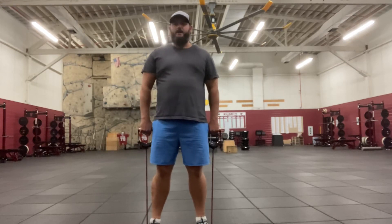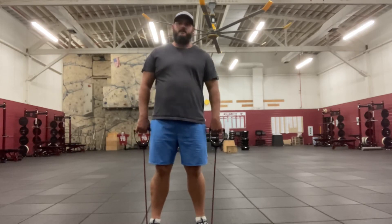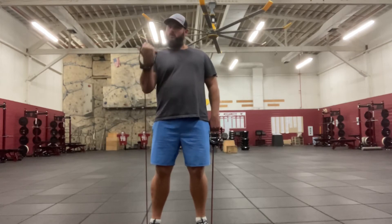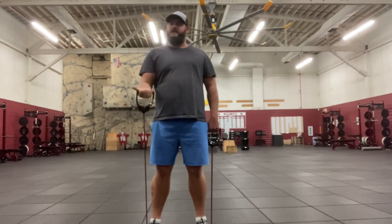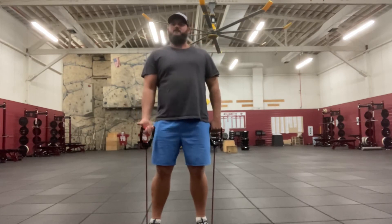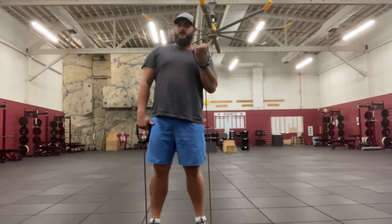I'm going to face with my palms facing away from me. I'm going to go one at a time — right arm first, then left arm. I'm going to turn up and pull toward my shoulder with my palm, just like this, and come back down. Left arm now — turn my hand, pull up, come back down. One more time: pull, right arm, palm toward my shoulder, come back down.